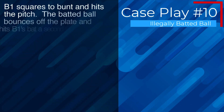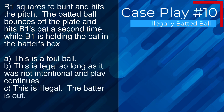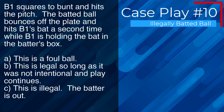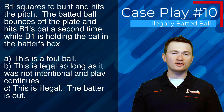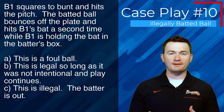Case play number ten: B1 squares to bunt and hits the pitch. The batted ball bounces off the plate and hits B1's bat a second time while B1 is holding the bat in the batter's box. The correct answer is A — this is a foul ball because it's accidental contact while the batter is still holding the bat and inside the batter's box.